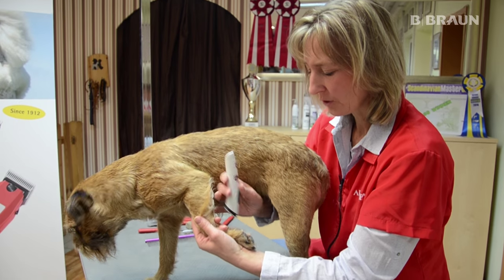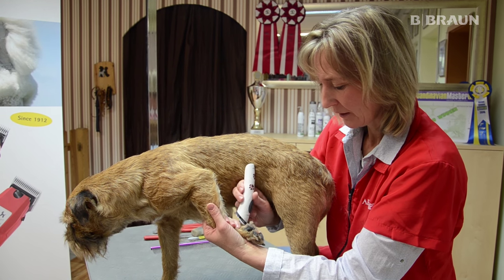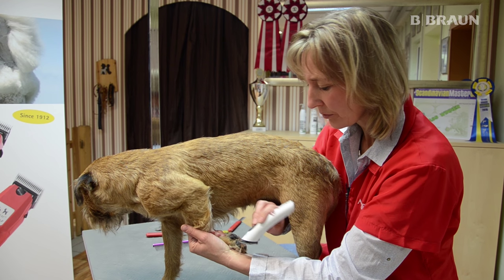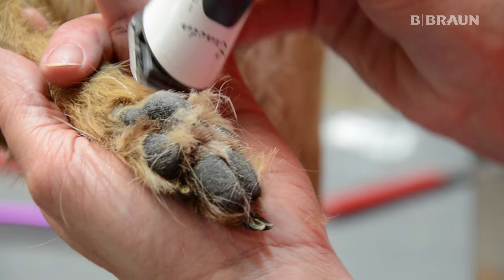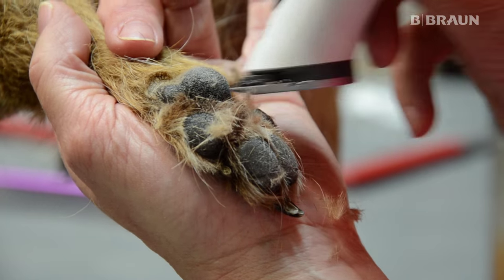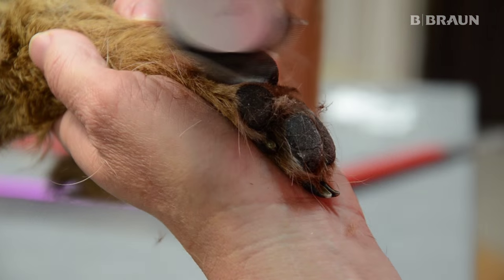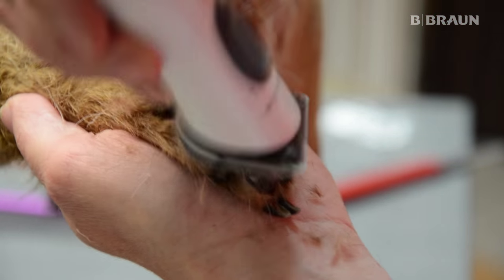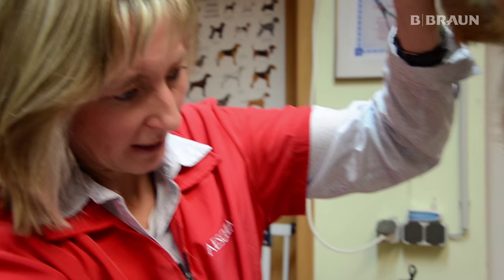Saubere Fußballen gehören natürlich auch zu einer Trimmarbeit. Ich werde das jetzt mit der Exacta bearbeiten. Hierbei ist wichtig, schön den Ballen freizulegen. Am hinteren Fuß das gleiche – ich beginne mit dem großen Ballen und lege den frei.